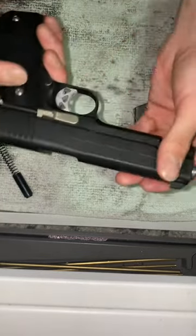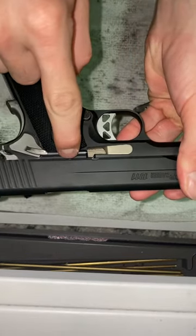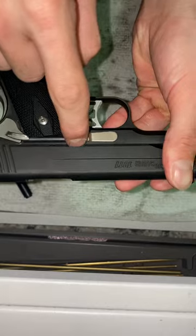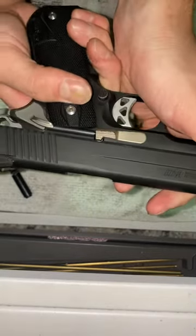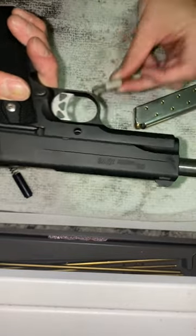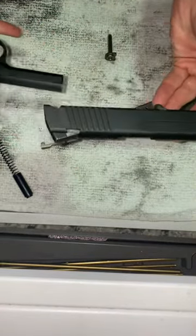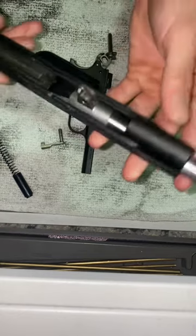You're going to come over here, line this up — this little indention, not your slide catch. Line that up there and then this pin is going to come up, like so. And that's the breakdown.